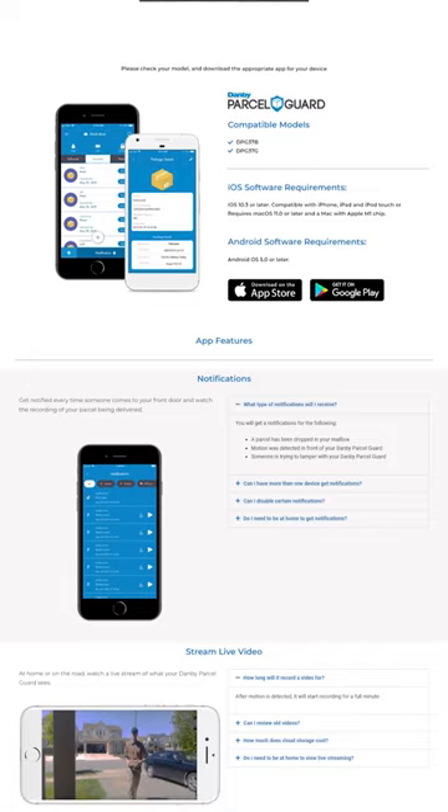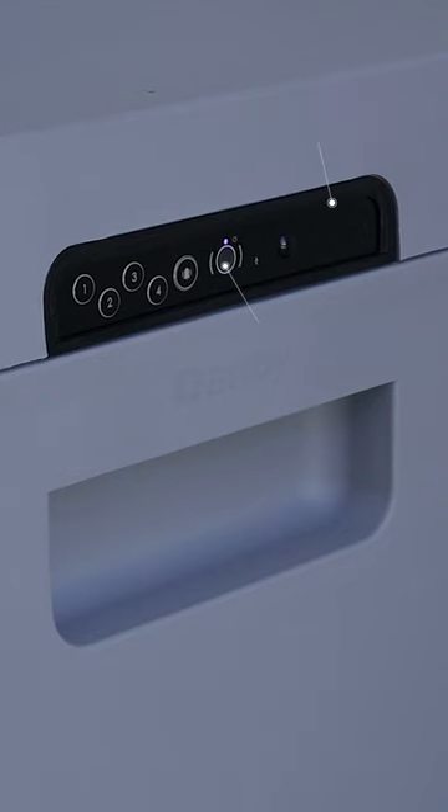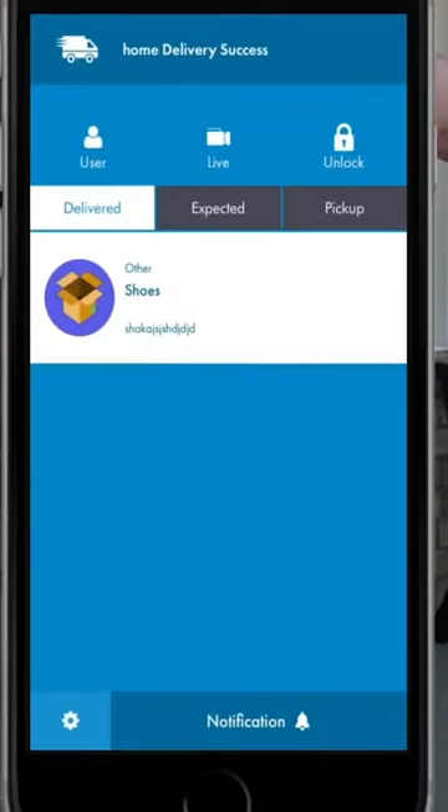The Danby smart mailbox promises a lot of cool features that would make any tech enthusiast excited to own one. It has a built-in camera and two-way audio designed to connect with the official Danby app. The marketing promises that you can monitor deliveries and communicate with couriers. What's more, there's a built-in pressure pad that should be triggered by any parcels dropped onto the secure lockbox at the bottom by a clever mechanism that stops thieves from reaching in and taking anything.